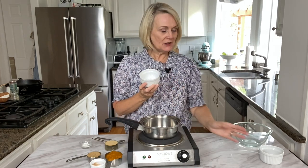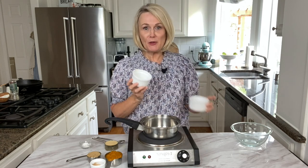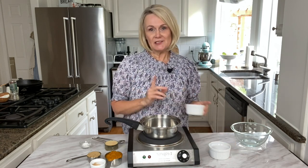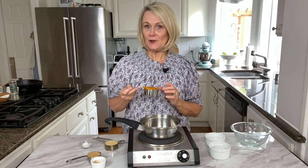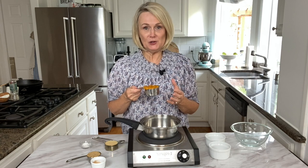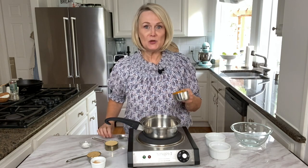We're going to use these individual little ramekins to make our individual pumpkin pies — they measure about three inches across. To start, we're going to take some pumpkin puree. This is different than the canned pumpkin pie filling you can find in the grocery store, so make sure that it's pumpkin puree, and we're going to use a third of a cup.